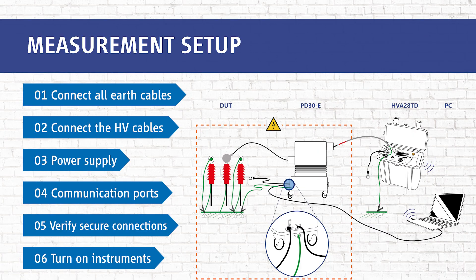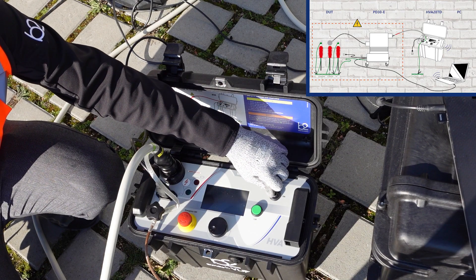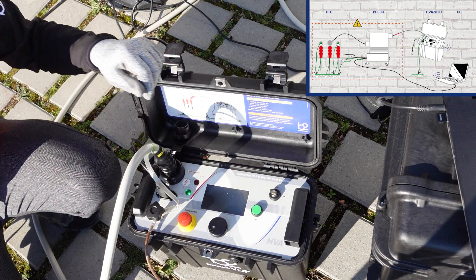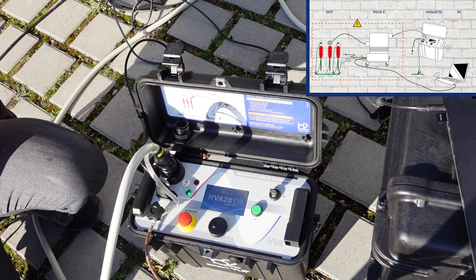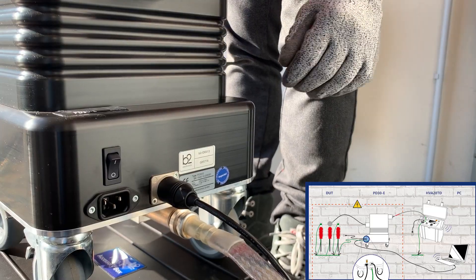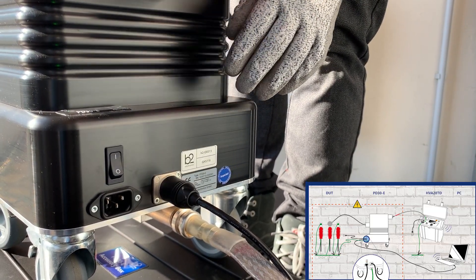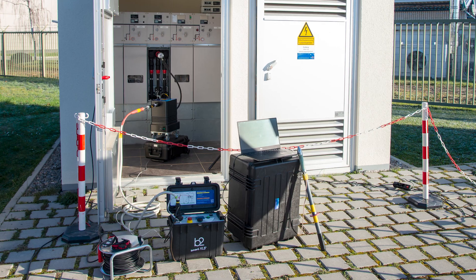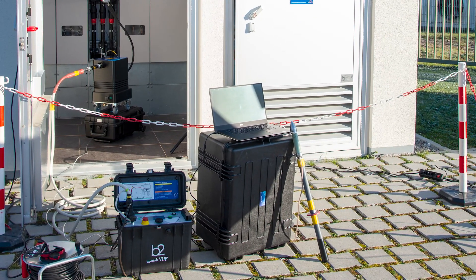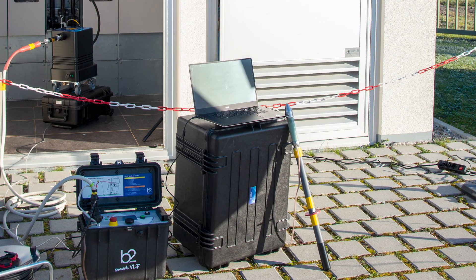In the final step, step six, we turn the keyswitch to the ON position and we are ready for the measurement. The PD device needs to be switched on in battery mode only. In case it is connected to mains, the device switches on automatically and the switch can be left at the OFF position. In the next part of this video series, we show you how to start a PD measurement.